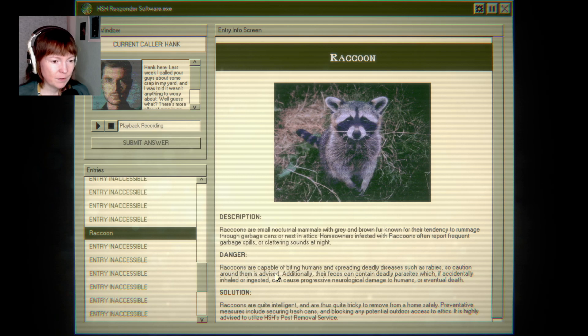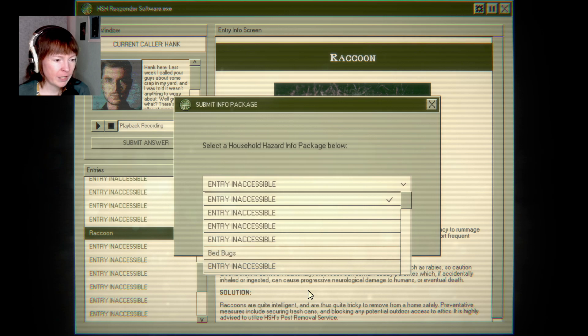Garbage spills. Spreading diseases. Feces can contain deadly parasites, which if accidentally inhaled or ingested... Well, inhaled yes, but ingested — kids, babies, if you touch it. I wonder if the on-hold option is timed. So I guess it's raccoons. It could be a gopher, probably.